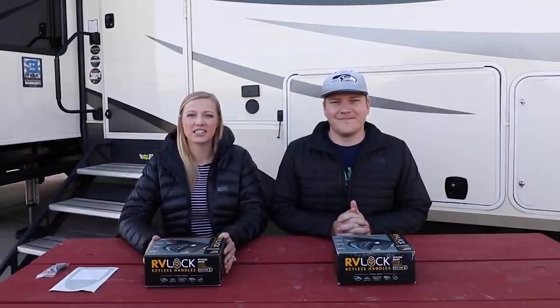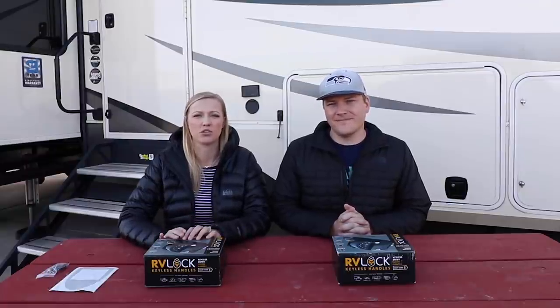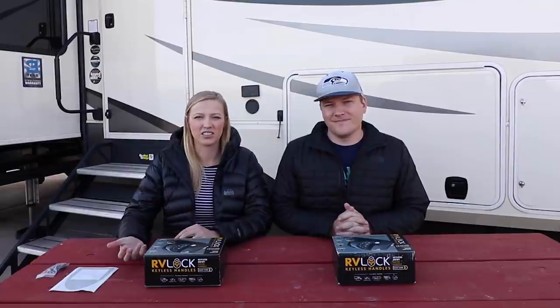My main concern and main reason for wanting this lock is for Carmen, our dog. In case of an emergency and we can't get back to the campground, I feel a lot more comfortable being able to call the campground and give them a code to get Carmen out of the RV. We're not comfortable leaving a spare key with every campground we go to, and we don't want a spare key in one of those hide-a-keys.